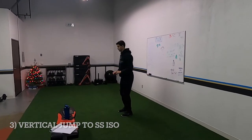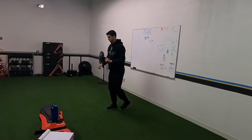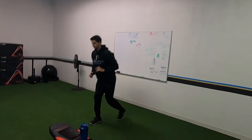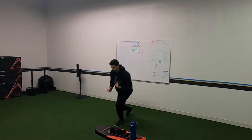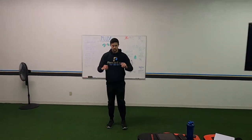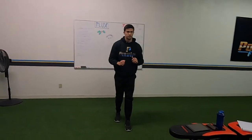Vertical jump, land in a split squat iso. Exact same thing as with the pogos or the snap downs — don't let your butt sink, stick it nice and hard, engage everything. A lot of force absorption is just about controlling, sticking, activating glutes, and holding your position strong.